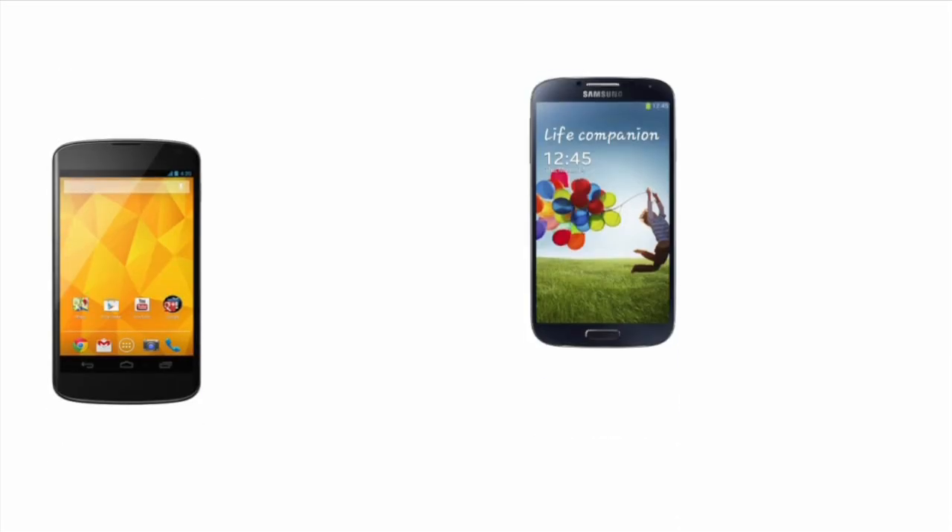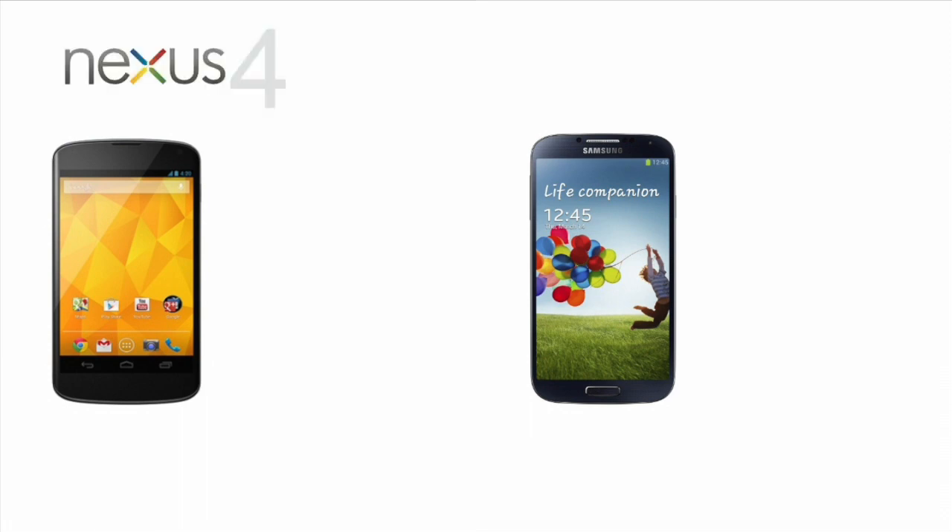Good morning YouTube! In this video, I'm going to compare the processors in the Nexus 4 and the LTE Samsung Galaxy S4.